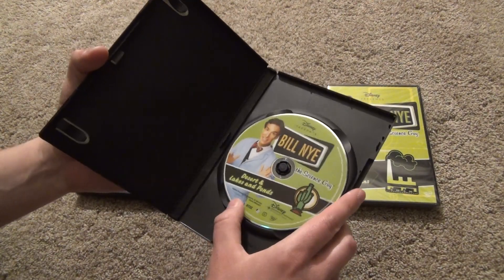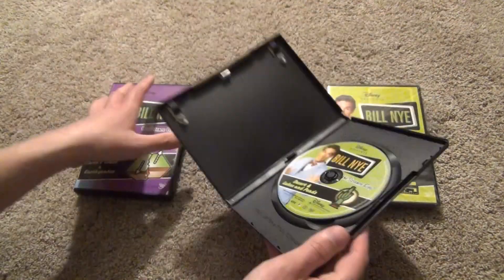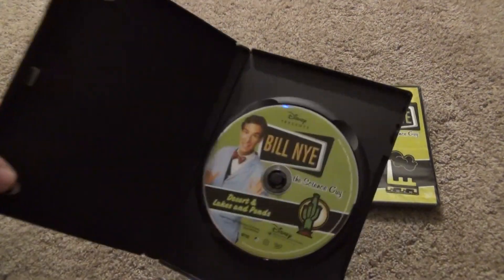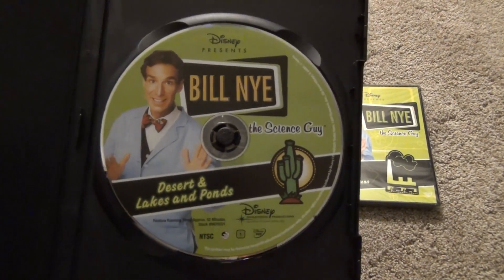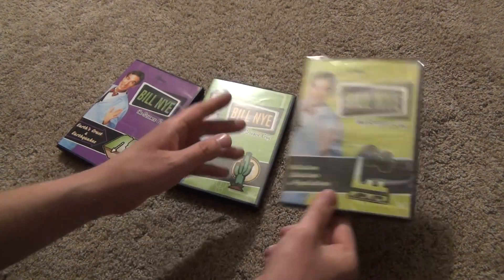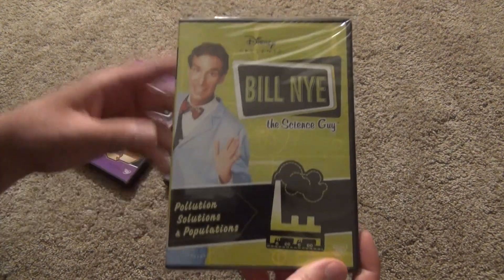Inside this one has a slightly different kind of case compared to the other one, but in any case there's a look at the disc. And then finally we've got Pollution Solutions and Populations.